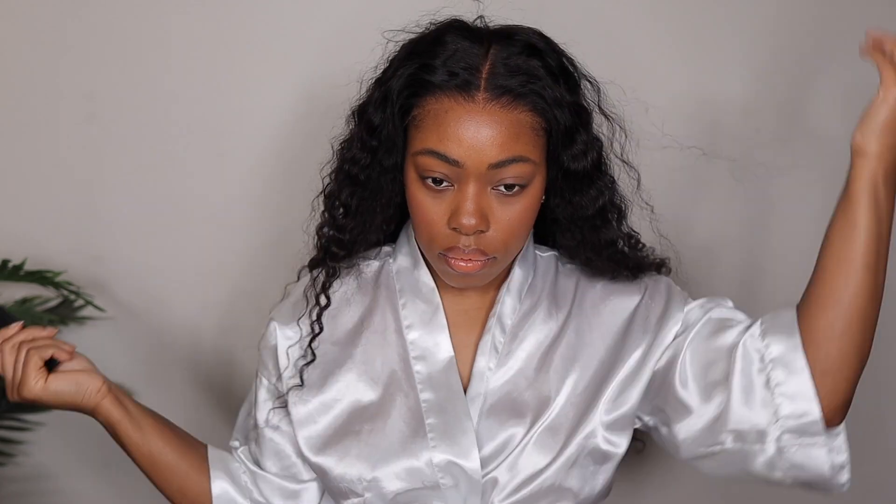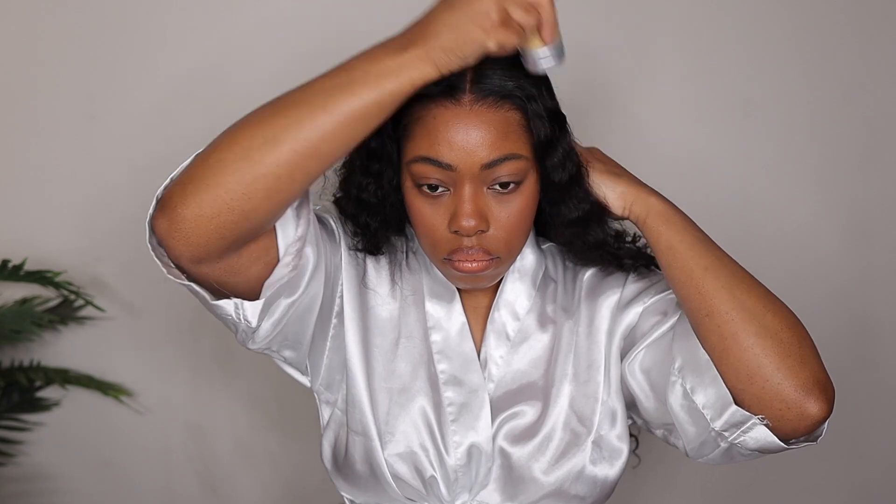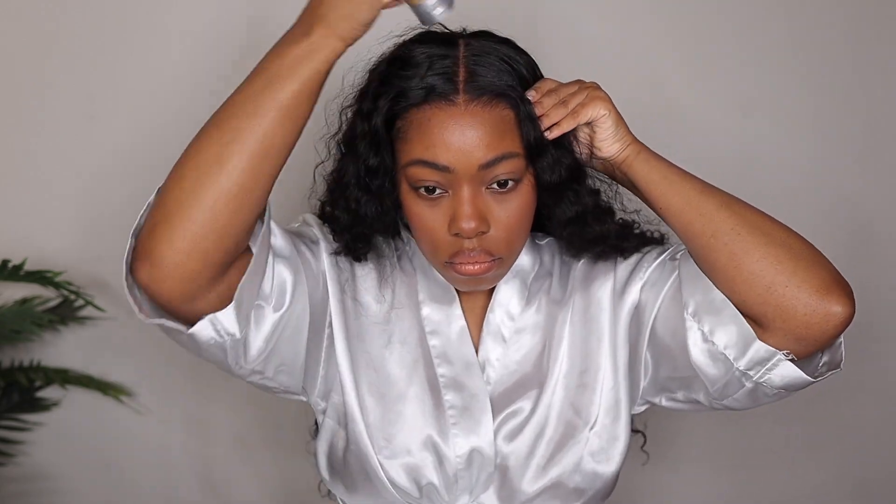The wig cap was fitting very well on me. I went ahead and secured my middle part — I am doing a middle part today — using my wax stick and my hot comb to secure that part in place and get all of the hair away from the lace, so I can see what it's really looking like and add a little more foundation.